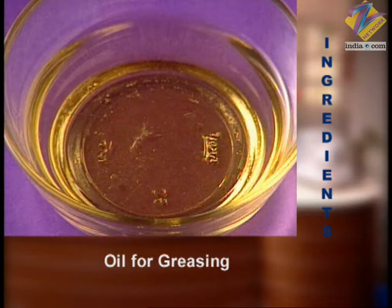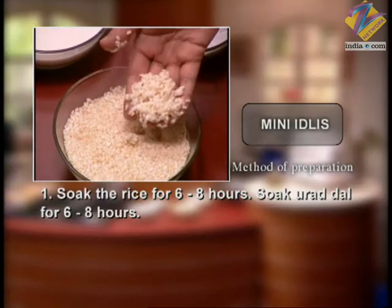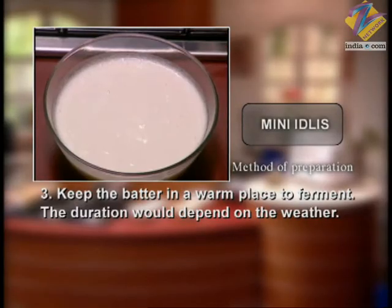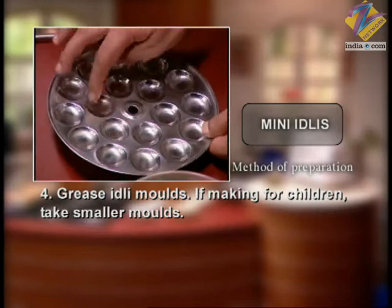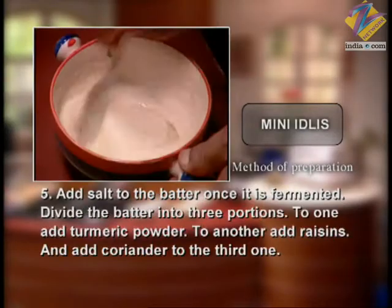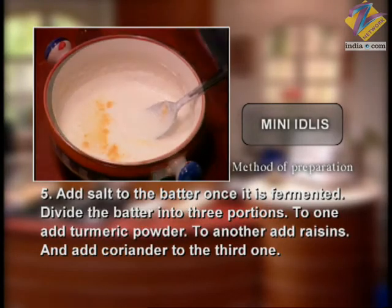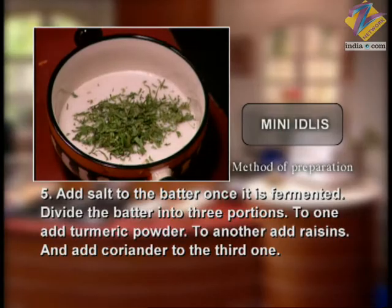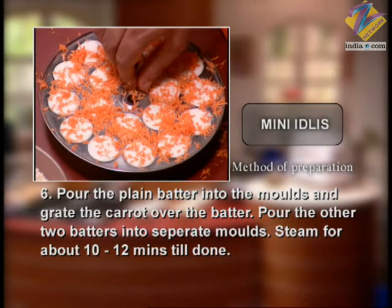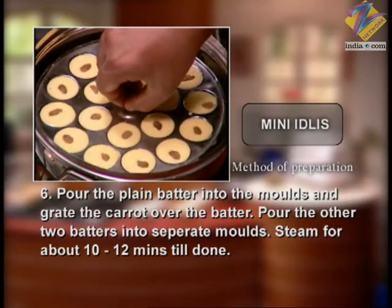And a little oil for greasing the idli mold. First soak the rice for 6-8 hours; soak urad dal similarly for 6-8 hours. Then grind both slightly coarse. Let the batter ferment overnight. Grease the idli mold with oil — use small molds for mini idli. Add salt to the batter, then divide it into 3 portions: add haldi to one, kishmish to the second, and finely chopped hara dhaniya to the third. Pour plain batter into molds, top with grated carrot. Fill the steamer with 1.5-2 inches of water and steam for 10-12 minutes.